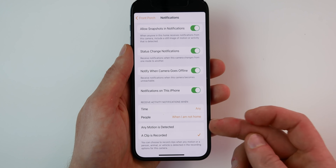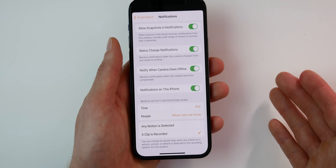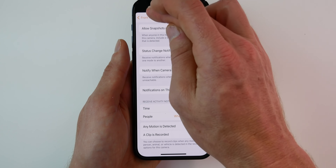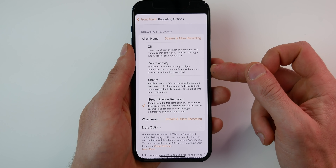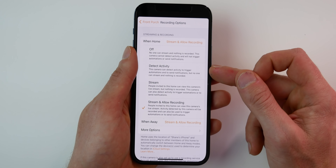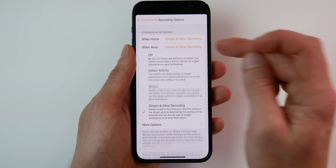You can choose to get notifications when any motion is detected, or only when a clip is recorded. This is beneficial because you can determine whether you want to record all motion or only people, vehicles, or animals. So if you have it set to just record people, you'll only get notifications when that camera detects a person and records a clip. Under recording options, you can turn the camera off completely, use it only to detect activity for motion automations, stream only, or stream and allow recording. You can set these differently for when you are home versus away.